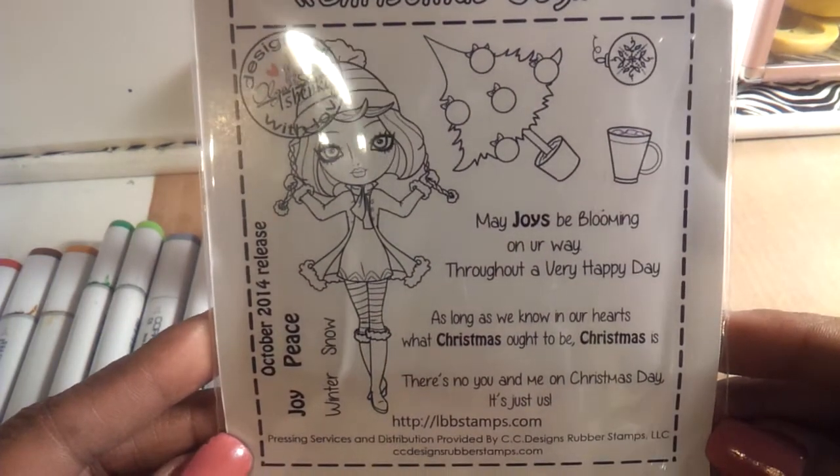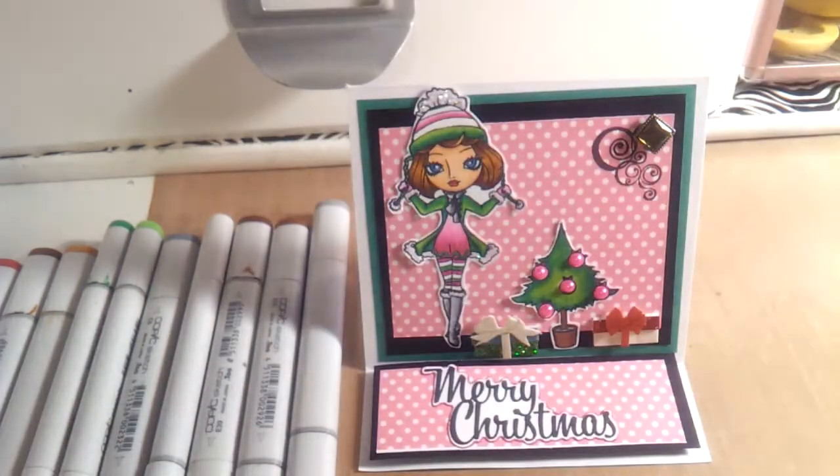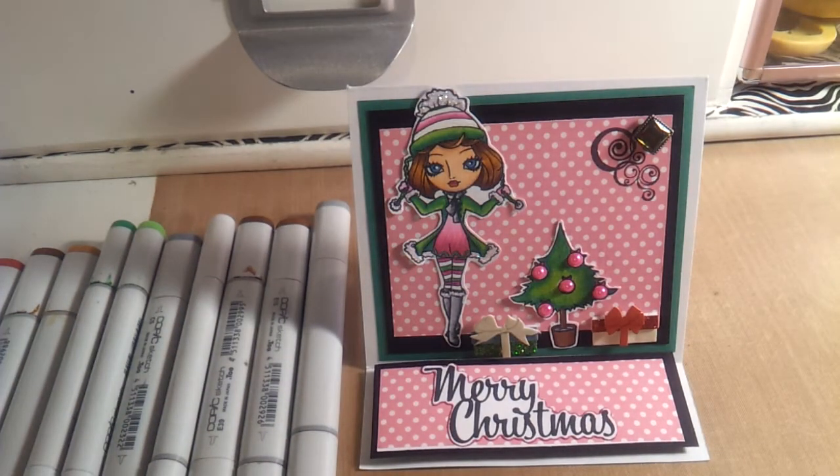Super cute, and it has a bunch of sentiments. Her stamps are available at Not Too Shabby Shop and also at CC Designs.